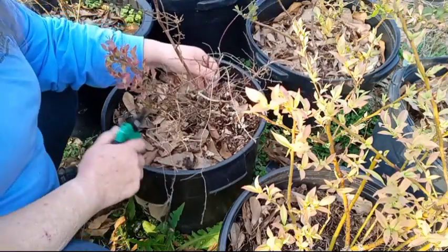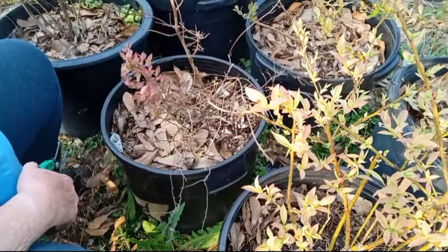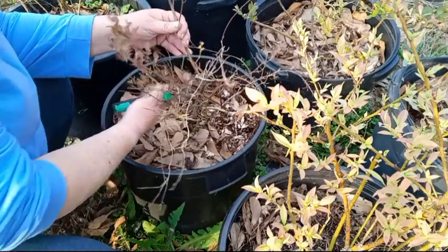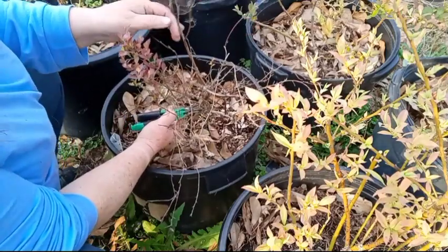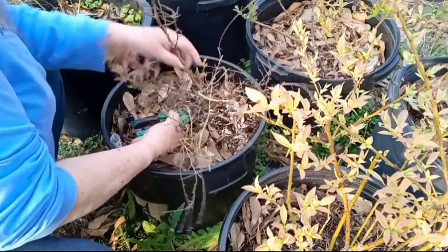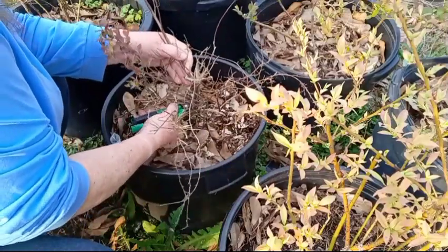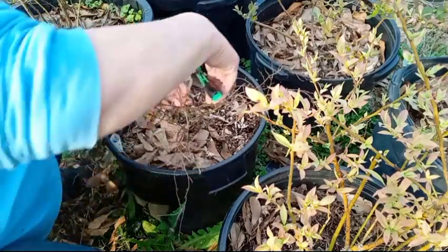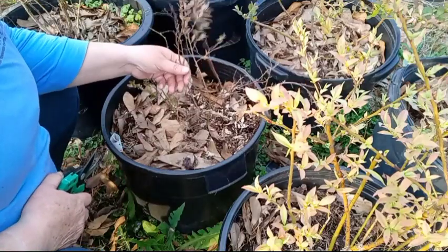You do what you have to do to keep your babies alive. And hopefully this will encourage it to continue to grow. And you want to double check — make sure you don't see any buds coming on where you are going to clip. I hate to see all these branches go, but I also know that they are dead and they are not going to do me a single bit of good.